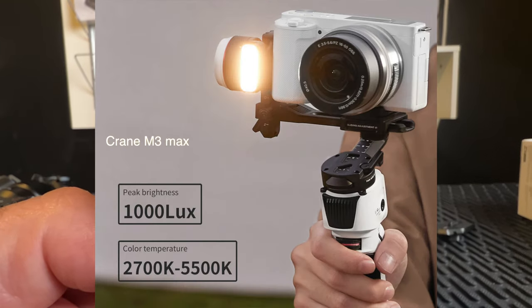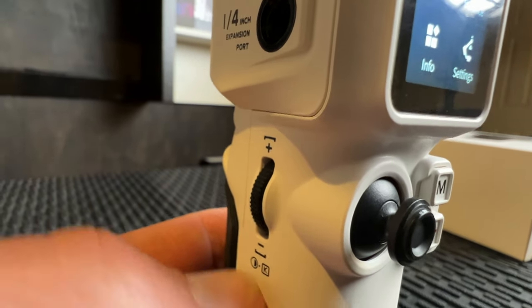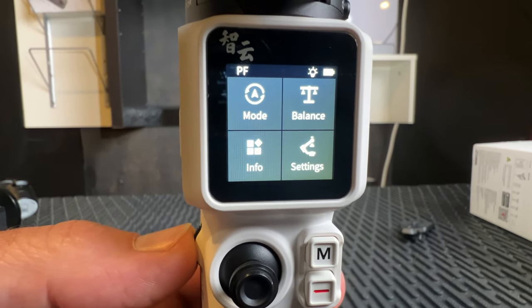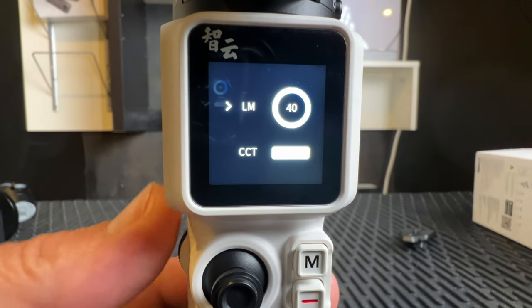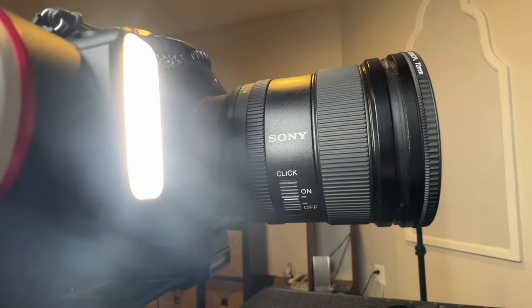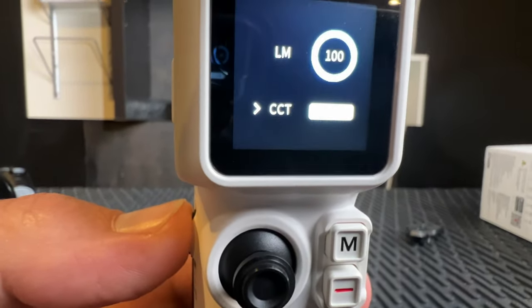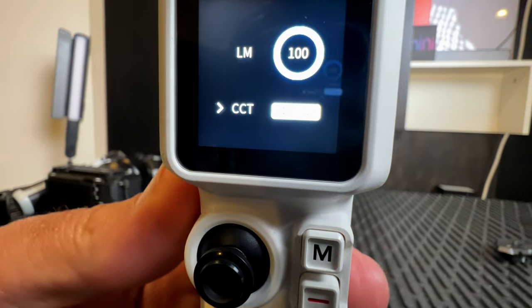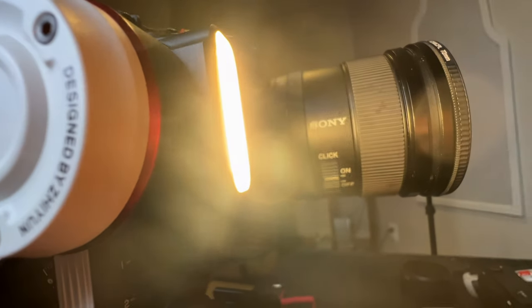Number three — they increased the power of the light from 800 lux to 1000 lux, and they also added color temperature control. You hold the button on the side to turn the light on, and there's an indicator on the screen. You can adjust brightness from 10 to 100 — it is pretty bright at 100. Click the button again and it scrolls to color temperature, where you can adjust the Kelvin from cool to warm to set your mood.